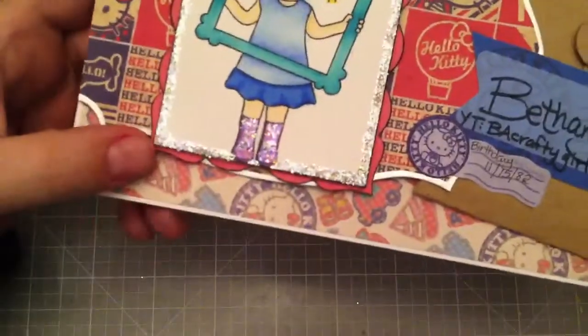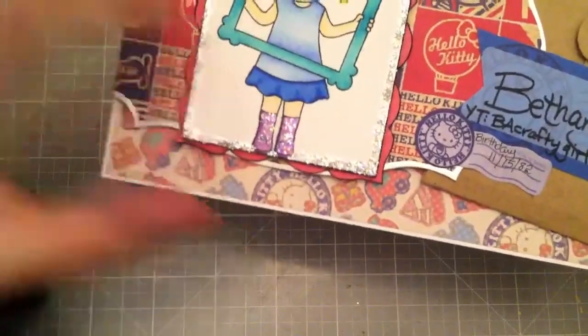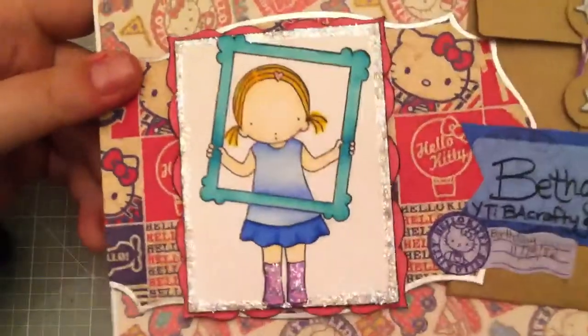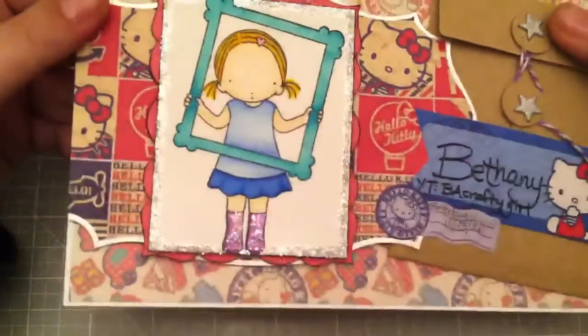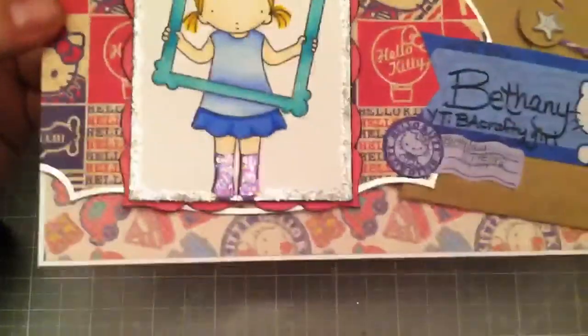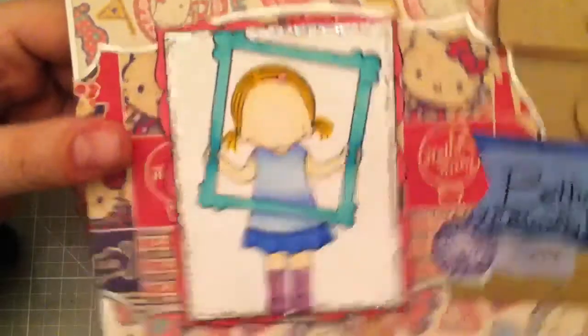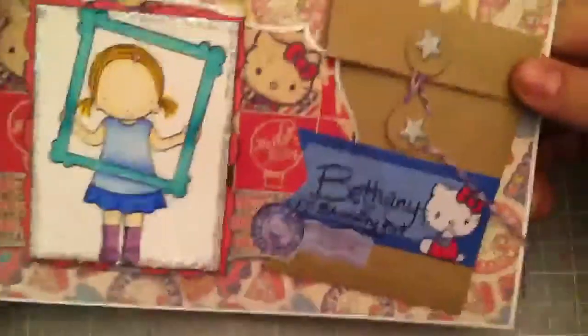I used some ice stickles — the sparkles on the boots are ice stickles, as well as the sparkles around that frame, around the rectangle and the nestability. So that's kind of that side of the card. I do love layering, so I layered that up and edged with black and all that good stuff.